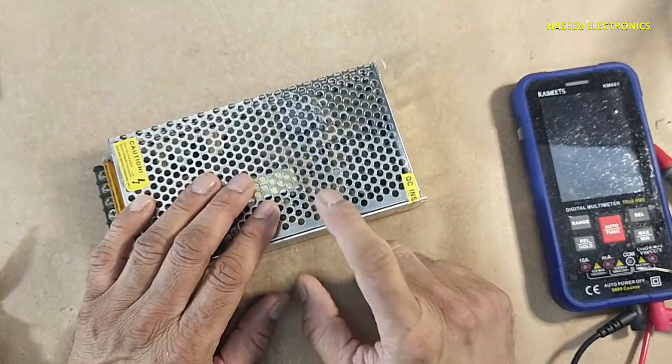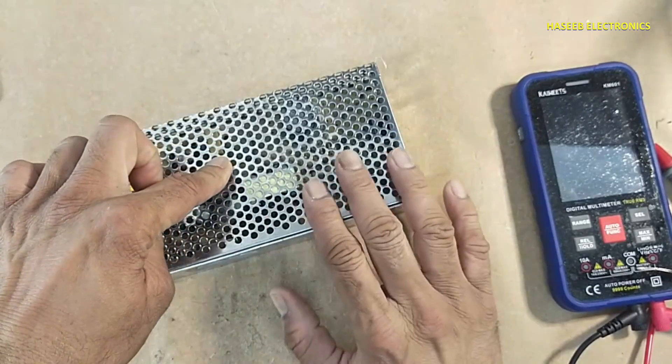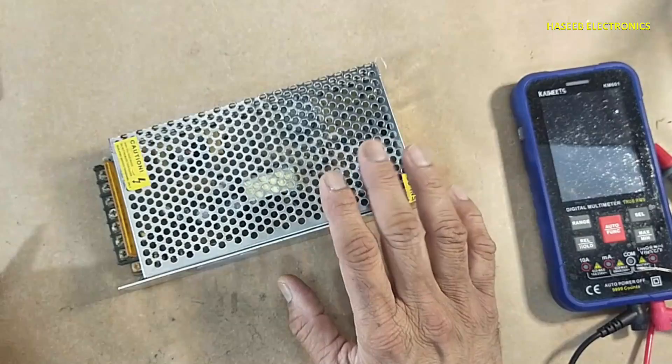If you don't have good experience in electronics, never try to repair, because there are live voltages. Always take care about the safety.